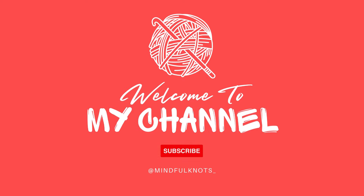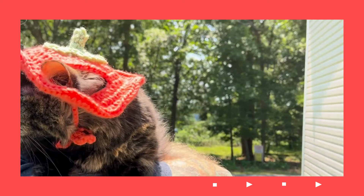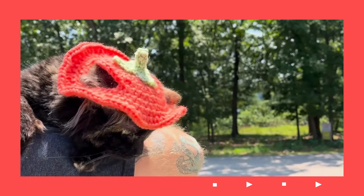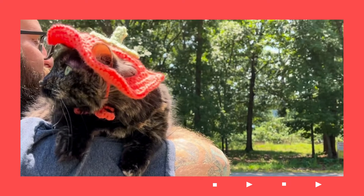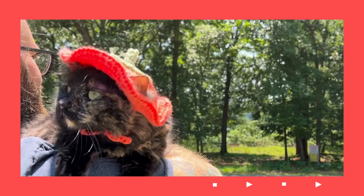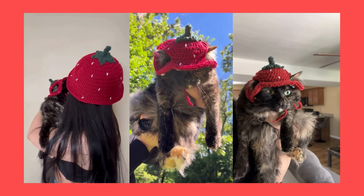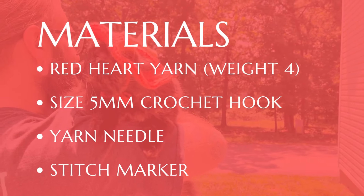Hi everyone, welcome or welcome back to my channel. This is Kate from Mindful Knots. In today's tutorial I will teach you all how to make an adorable little cat hat. This pattern is interchangeable to look like different fruit depending on what colors you use. You can find the written pattern on my Etsy — the link to the shop is in my description box. The materials you'll use are listed on the screen above.